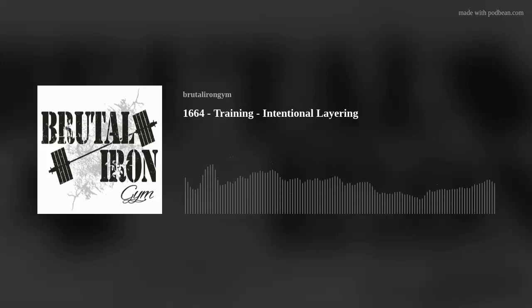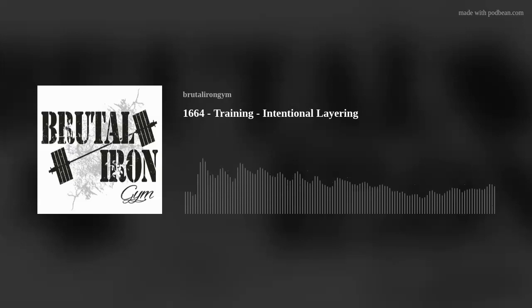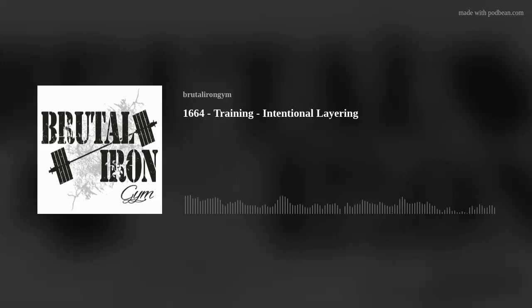Hello, and welcome to the Brutal Iron Gym Podcast, where our goal is to cut through the BS and deliver the brutal truth about topics related to health and happiness. Today's podcast, number 1,664. The topic is training, and the title is Intentional Layering.